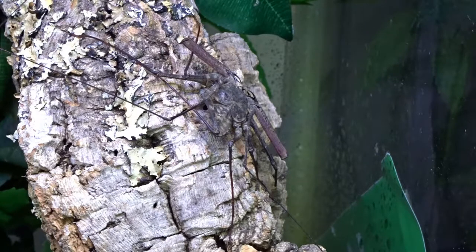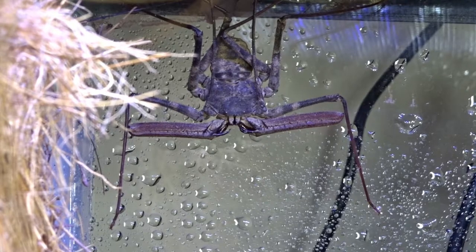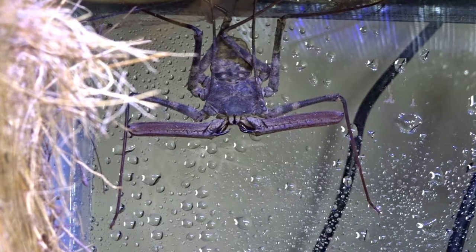Even though their bodies will only reach a few inches in length, their leg span can reach up to 15 inches. Tailless Whip Scorpions are a semi-arboreal species, and they will climb and hang off the top of their enclosures to molt. Just like tarantulas, it'll take a week to 10 days to fully harden after a molt.